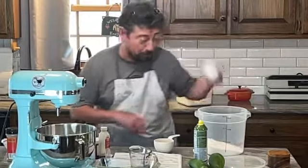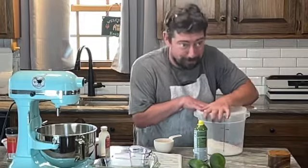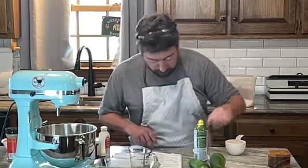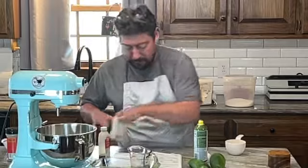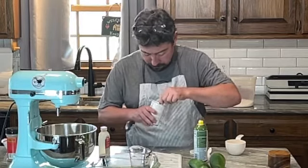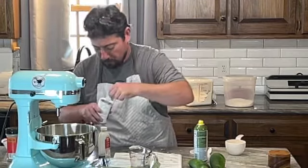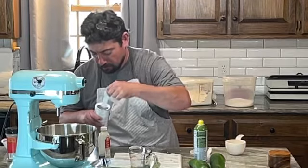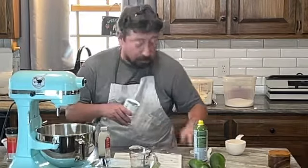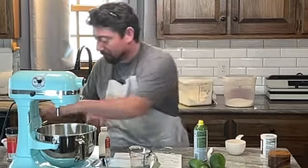This is a half-cup measure, so there are two of them — watch me and you'll learn some math every once in a while. Now I'm adding two teaspoons of baking powder. I'm using a half-teaspoon measure, so that's one, two, three, four — because four half-teaspoons make two teaspoons. I told you, learn some math!